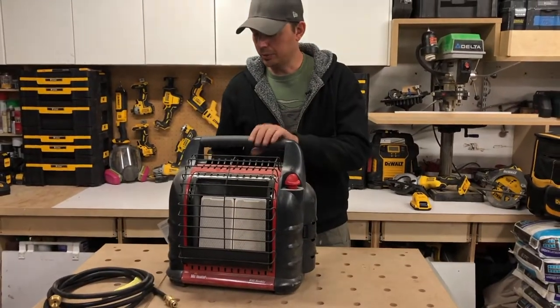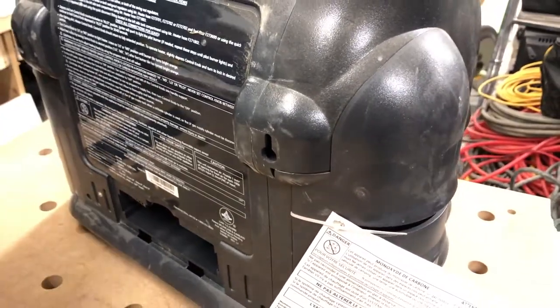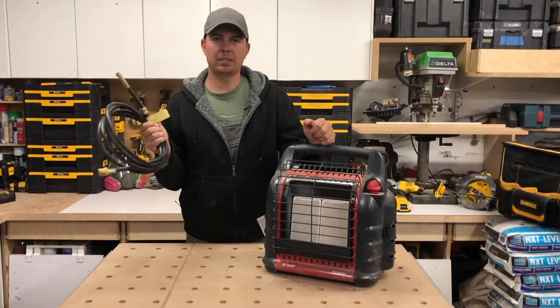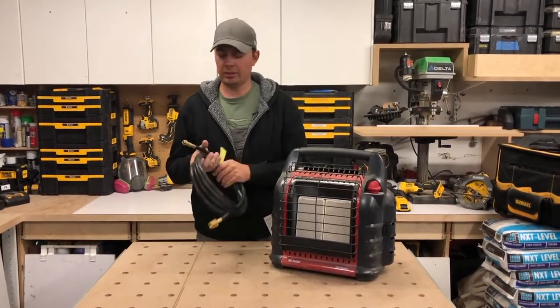There are also mounting bolts on the back here, so you can hang this on a wall if you wanted — you could hang it up on your wall in your ice shed or something like that. As long as you've got fuel, you've got heat. I would highly recommend getting the hose so you can run on larger bottles. It's just so much better — you're not carrying around all these little guys.